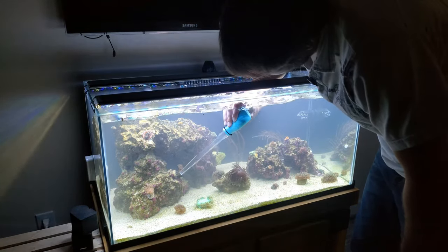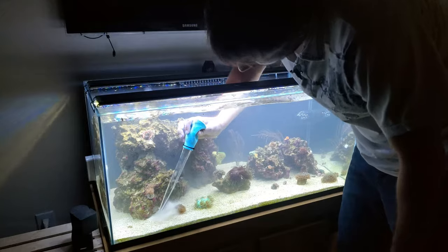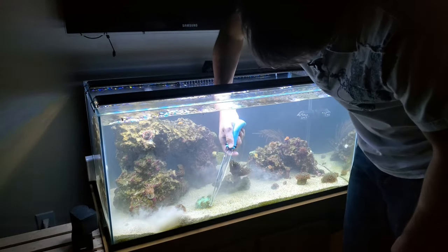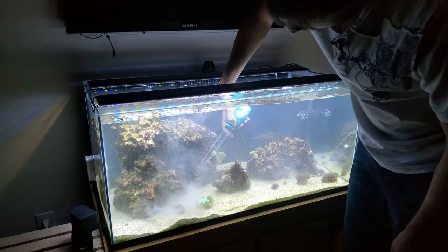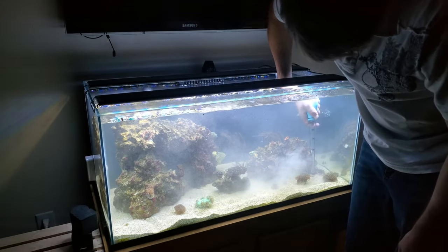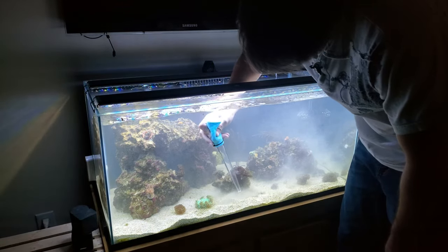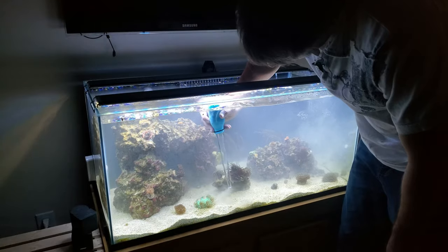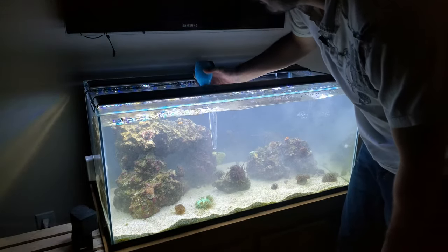Now that I'm done with the rock work, I'll go ahead and start blowing the sand off just like this. Turning this sand keeps it nice and clean and white. As you're doing this your tank will become very cloudy, the corals will close up, but that's okay - they can deal with it, it bothers nothing. If you get some sand on a coral, just blow them off a little bit to get the sand off. Don't worry about keeping your substrate perfectly even - that'll all fix itself over time. Get into all those nooks and crannies.